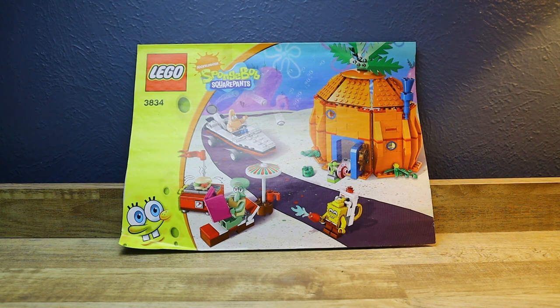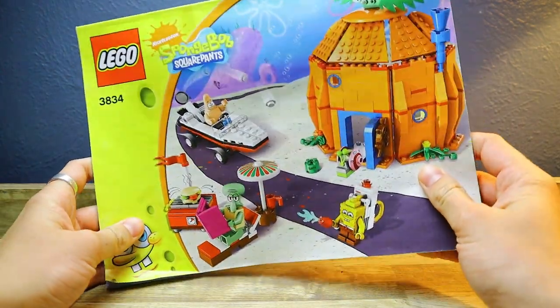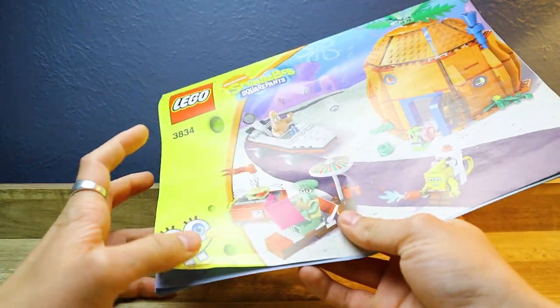Hello everybody and welcome back to From the Desk at Studio Ultra. Today I'm going to be reviewing the LEGO set SpongeBob SquarePants Good Neighbors at Bikini Bottom. I got this used because this thing is very expensive new, but it's a really really good set.